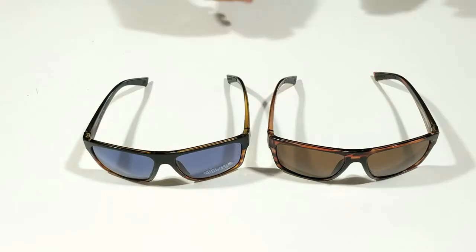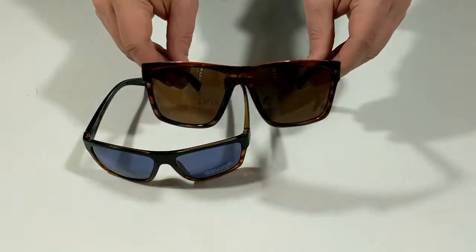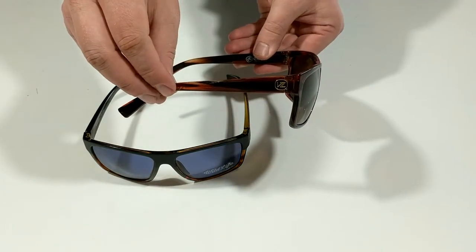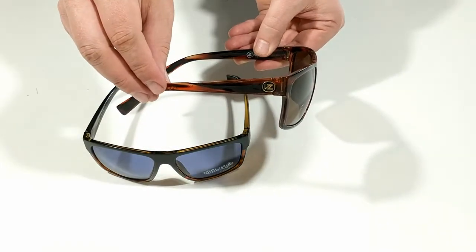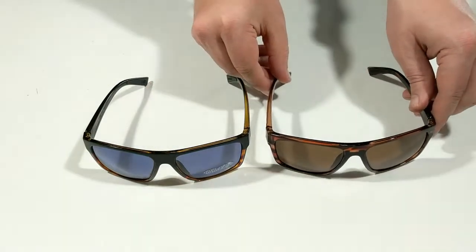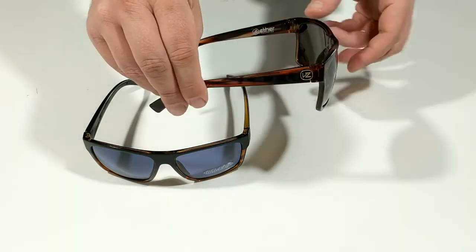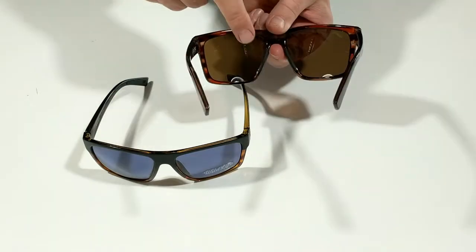The Dipstick features impact resistant polycarbonate lenses that offer 100% UVA UVB protection. It also features a nylon frame implementing Von Zipper's RGNS no-slip system with rubber nose pads and temple tips.